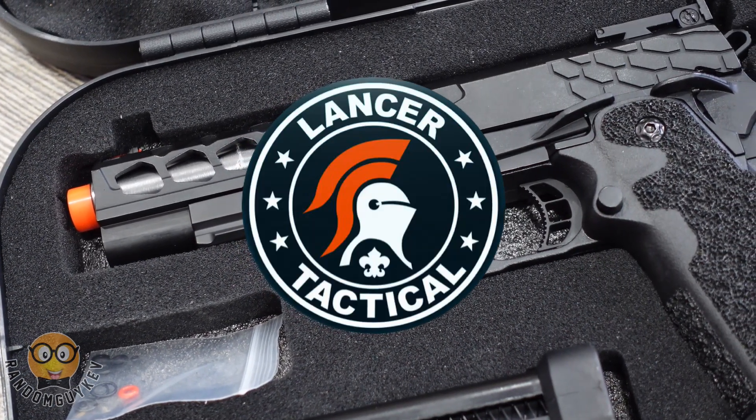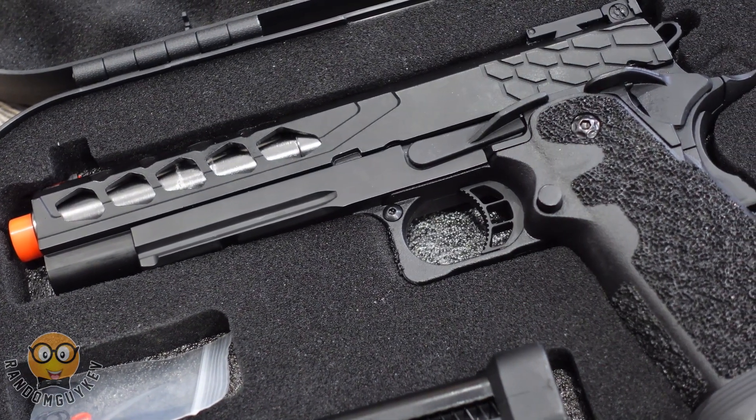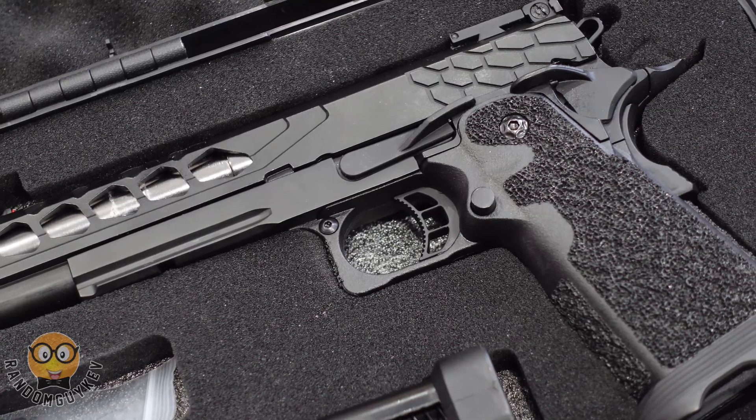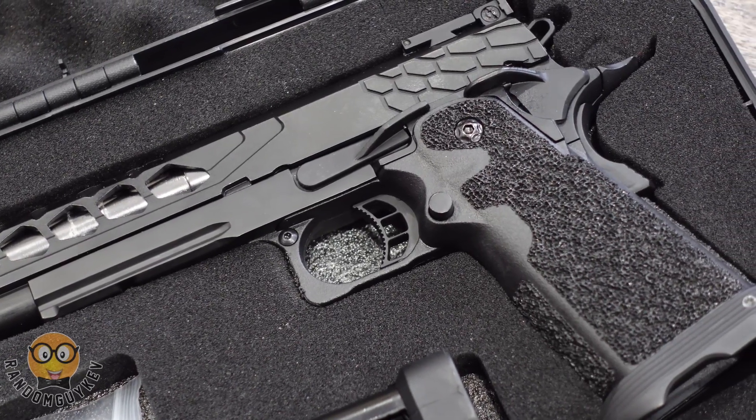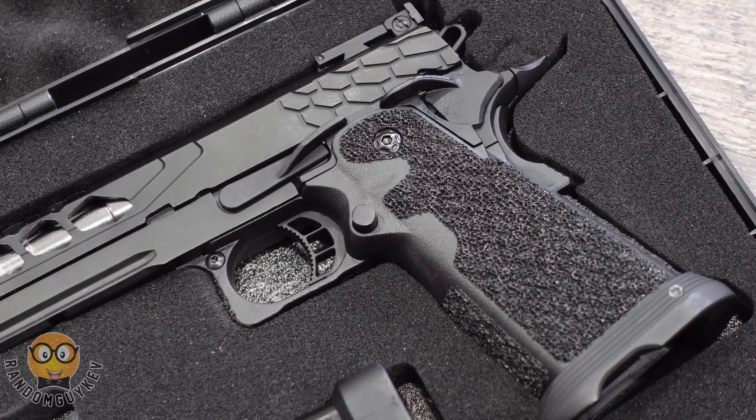Something different than what I'm used to, but I definitely like switching it up with another platform. The Lancer Tactical Strike was released some time ago and when I was finally able to play with it, it definitely piqued my interest. I haven't used a high cap in almost five years and this got me excited straight out of the box.